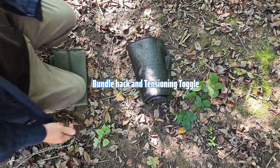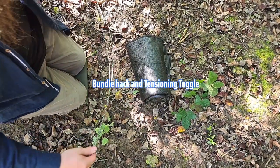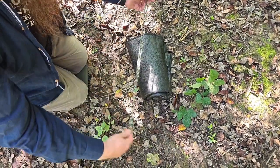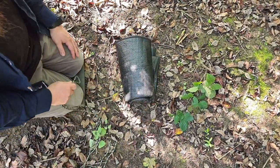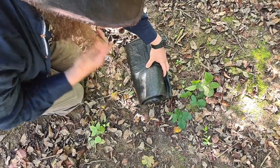We've all been there when we've lost our ties or anything to hold our bedrolls together, or if we need to hold any sticks together. I'm going to show a simple method just using paracord. We've got our bedroll or ground mat and we're just going to find the middle point of our paracord.